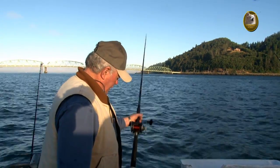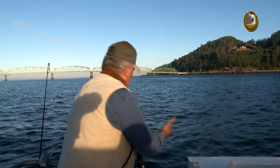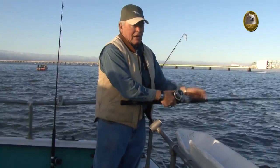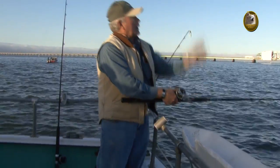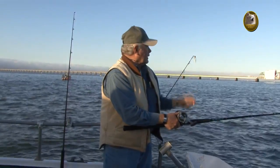When you get the bite, I want you to pick up the pole gently. I want you to drop the tip and pick up the slack. Put your big finger here, your thumb on the reel, and wait — you'll feel the fish. When he pulls down hard, I want you to go from there to there at warp speed. Hold it there. Wind it down and hit him again.